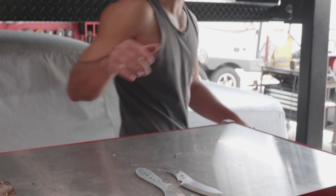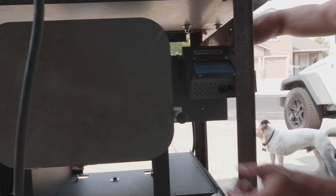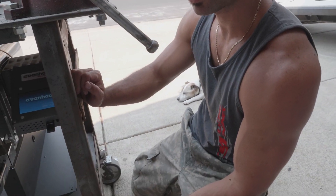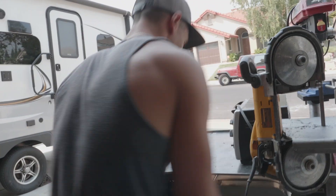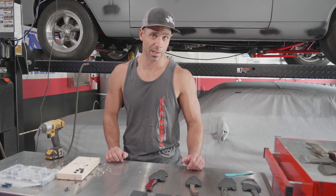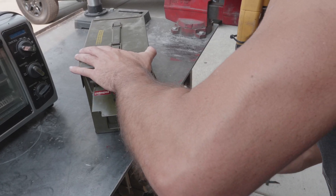So I'm going to go start my heat treat oven. A couple minutes before they're ready to quench. I'm pretty much just going to pick up on these, put the clips on these, tune in later, and then you can see how these ones turned out.